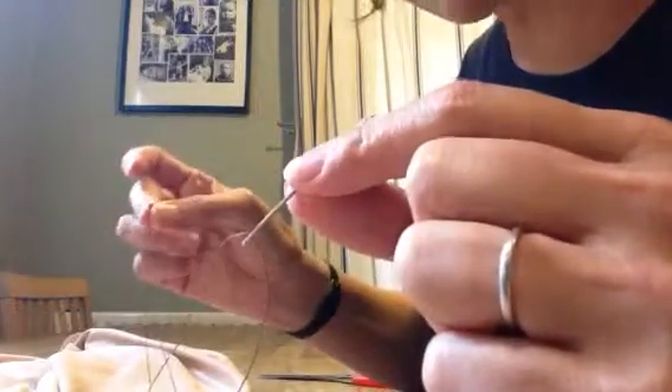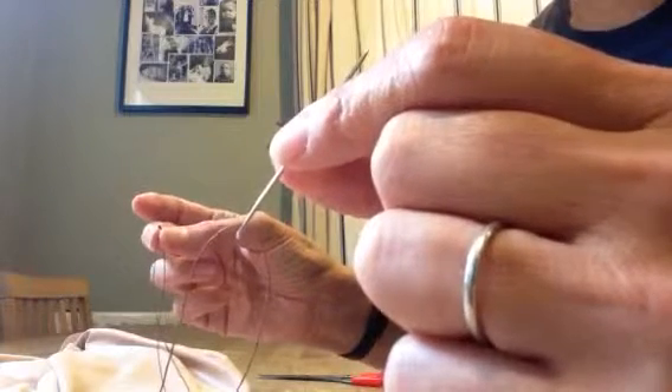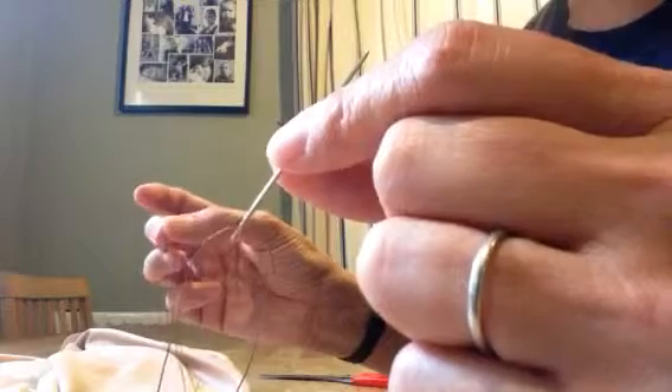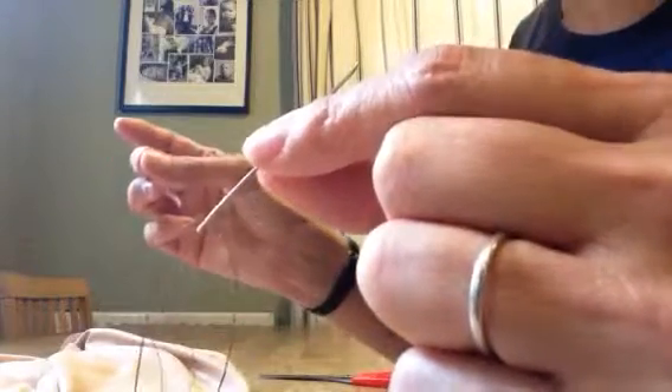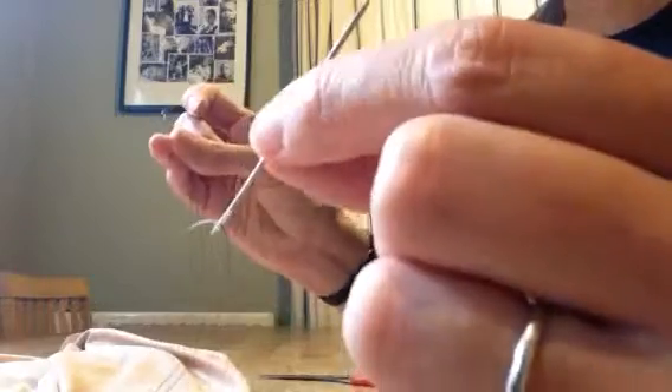I've threaded a needle and I've used a rather large needle and thick thread to help you see. Usually you would just use a normal needle and normal thread that you've sewn your garment up with. I have pulled it through the needle and knotted it with a double end of thread.